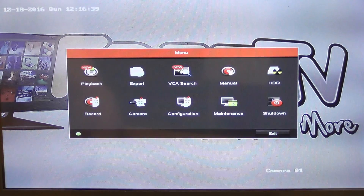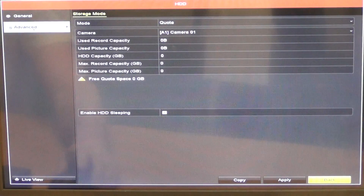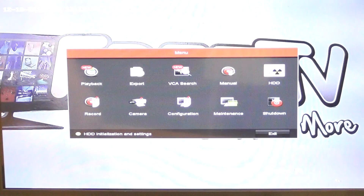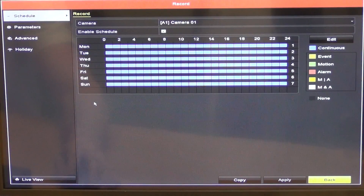Going into the hard drive section — we don't have one installed, but here you can view storage information, the drive size, and do advanced settings such as allocating recording space for particular cameras. Under recording, you can set the days of the week, times, and events — whether you want continuous recording or recording triggered by motion events.